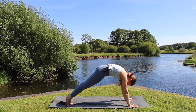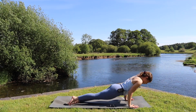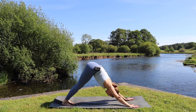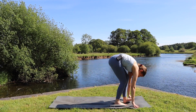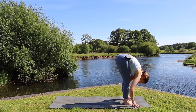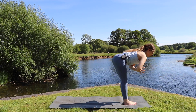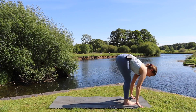Keeping the movement going: we inhale shift forwards to high plank, exhale to chaturanga lowering down halfway, inhale flip over the feet to upward facing dog, exhale take the hips up and back to downward facing dog. Exhale bend the knees, look between the hands, we can step, walk, or hop to the top of the mat. Inhale halfway lift, and exhale to fold. Inhale rolling up to standing, sweeping the arms all the way up overhead, and as we exhale we dive straight back down for the other side.